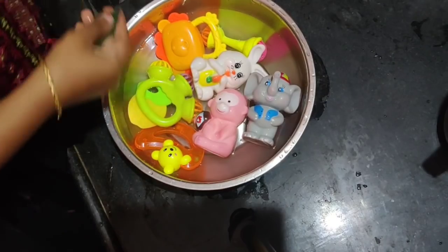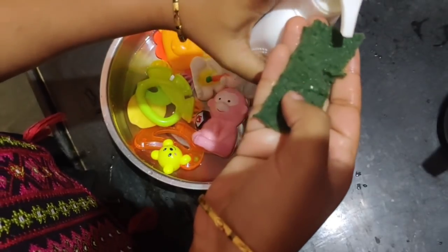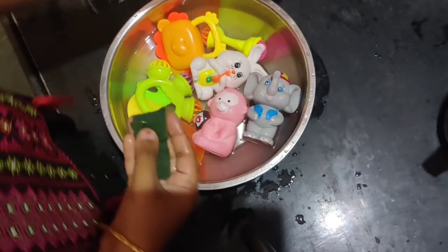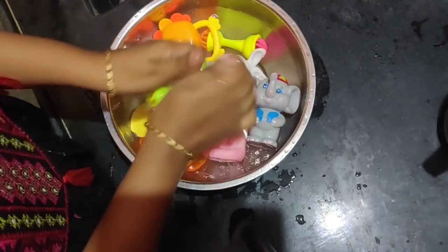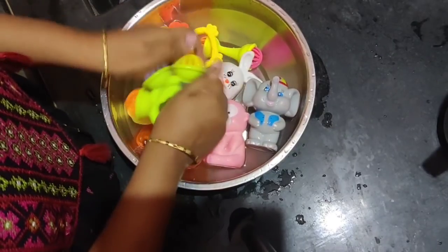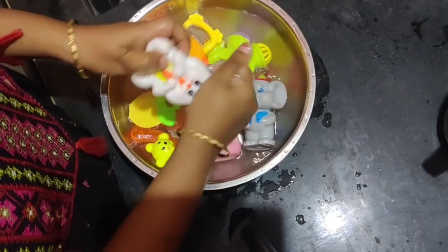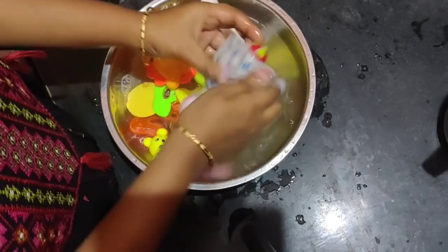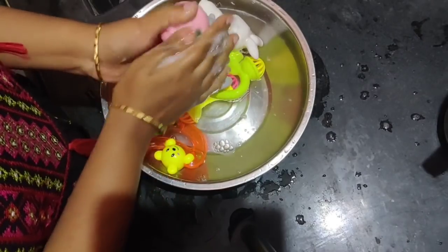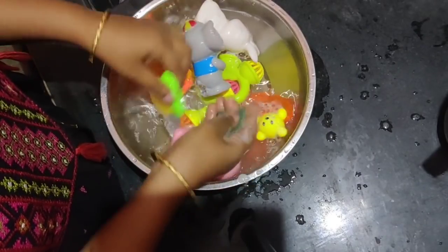I am going to fill out toy washers. I will use a liquid cleanser for baby use. I will wash my clothes and fill out the food. I will wash my toys and my vegetables — I do not wash my fruits and vegetables. I will only fill out the toys and wash my clothes here.